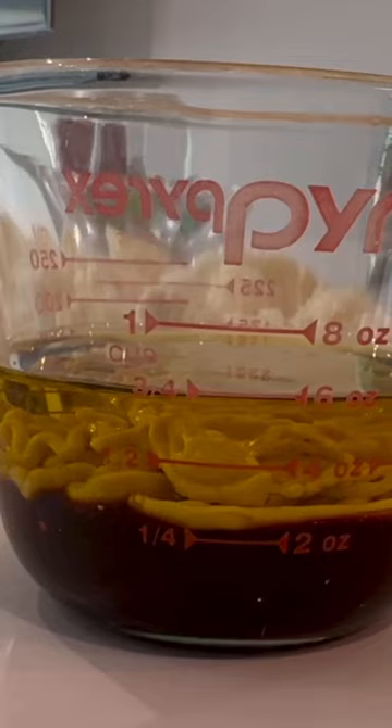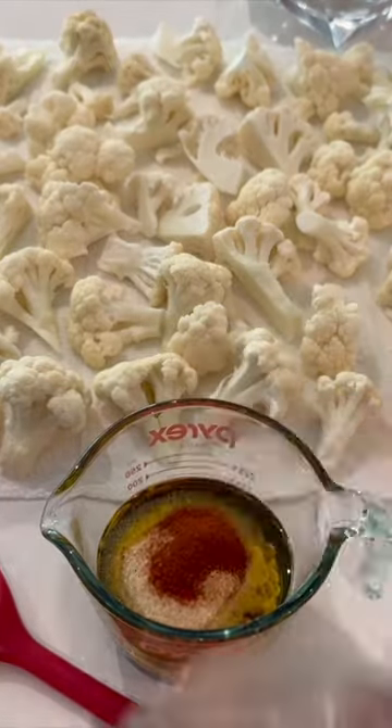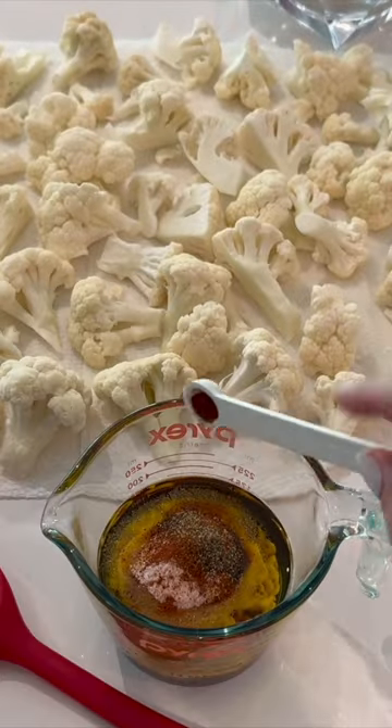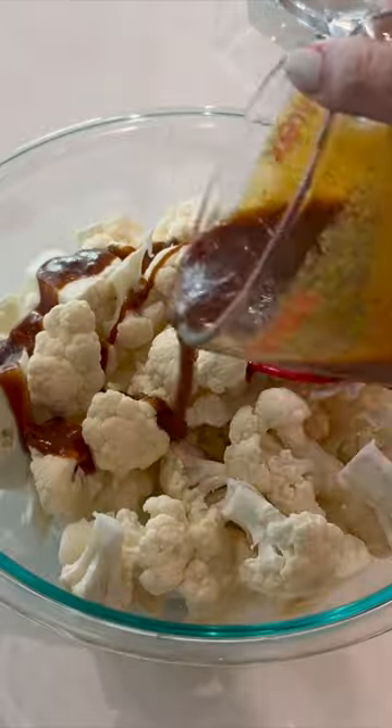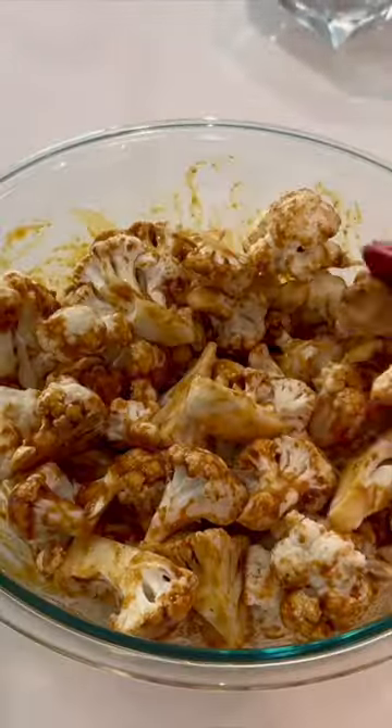Add a quarter cup of Ceylon, which is date syrup, and a quarter cup of yellow mustard. To that add one tablespoon of onion powder, a teaspoon of garlic powder, half a teaspoon of paprika, half a teaspoon of pink Himalayan salt, and a quarter teaspoon of black pepper. For a kick, add some cayenne pepper — I went with a quarter teaspoon.